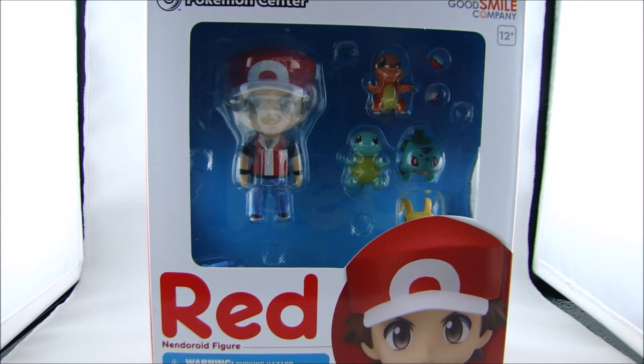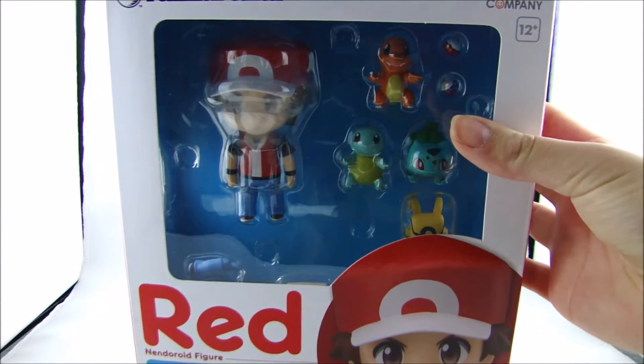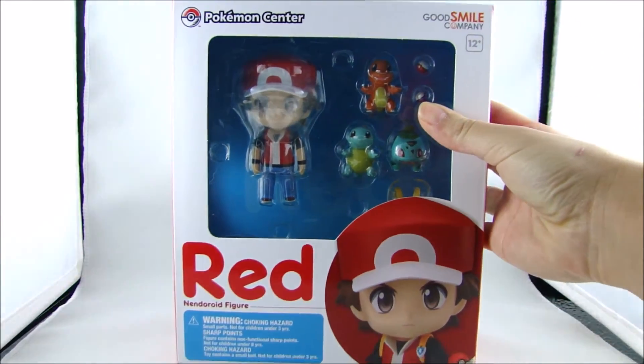Hey guys, so today I'm going to be doing an unboxing of the Pokemon Center re-release of the Red Nendoroid. I'm just going to take him out of the box after I do another quick overview of what the box looks like, because it is different from the original Japanese one.